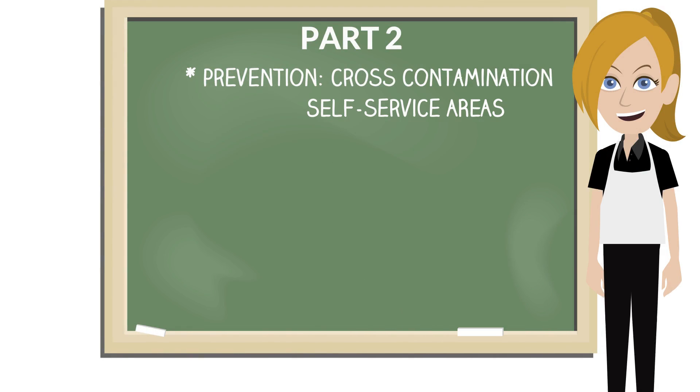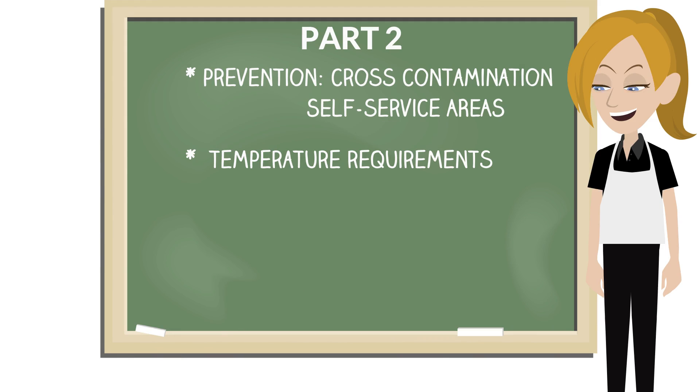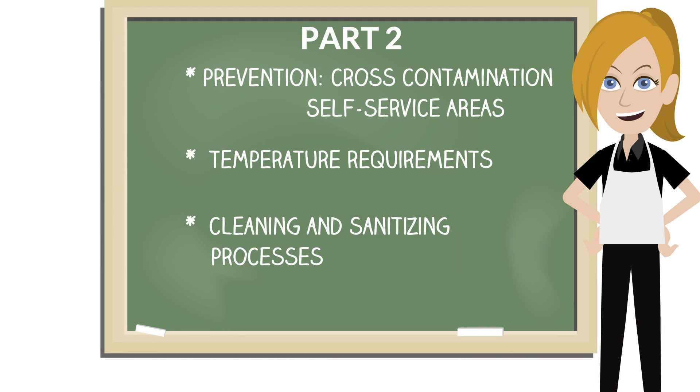In Part 2 of the video series, we're going to look at prevention of cross-contamination when serving food, especially in self-service areas, temperature requirements in food service, and cleaning and sanitizing processes food service workers should follow.